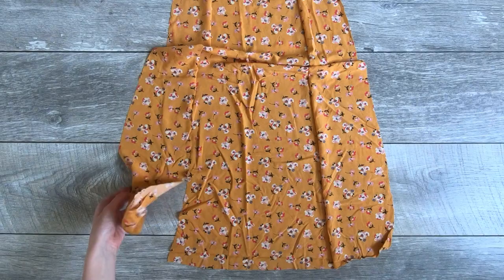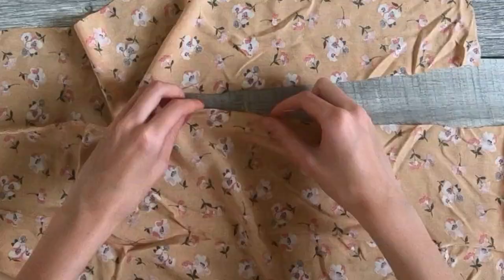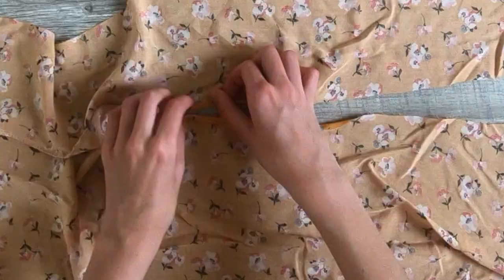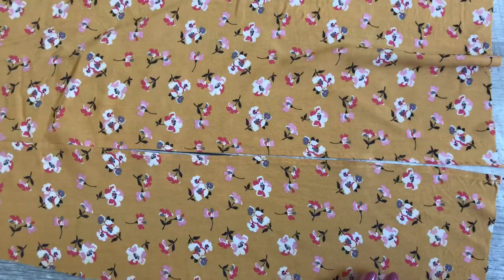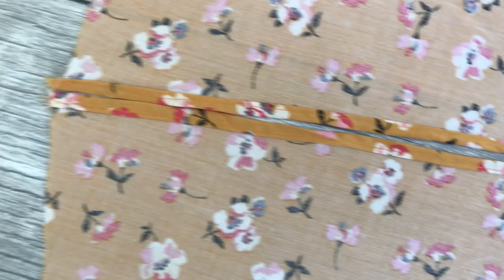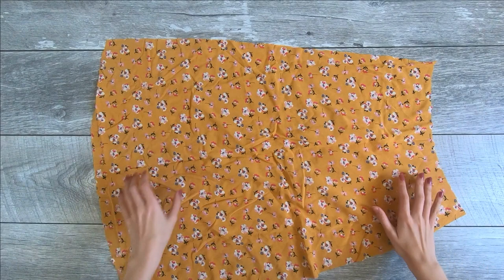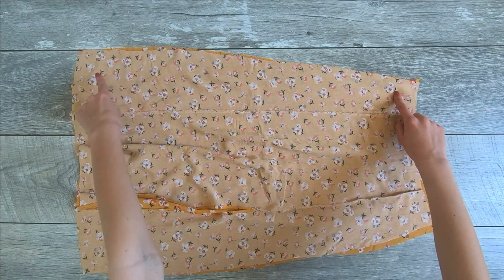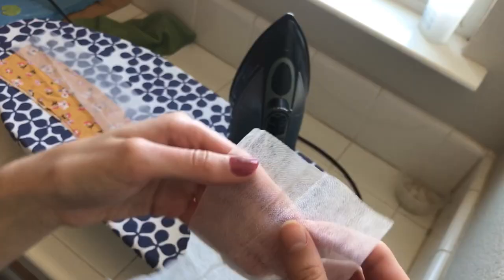It should look like this. The next part is finishing the edge for the slit — I did a basic hem all the way around the side left open for the slit. For the top I tried to make it as square as possible so it would lay flat. Then I took the back piece, put the front piece on, and sewed the side seams — but I didn't sew all the way up on the left side so we could insert a zipper. Leave it open enough so you can take it on and off.